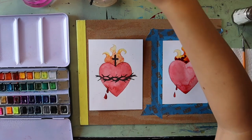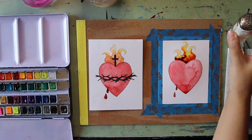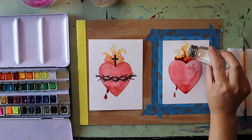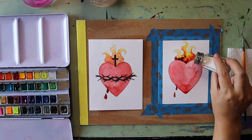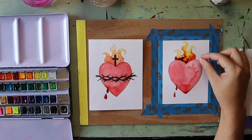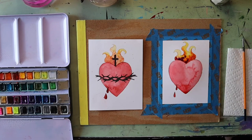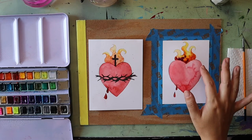One of my favorite ways to add that flame fire look is to take a little bit of salt and sprinkle it onto the paint while it's still wet. You can see the salt starting to suck up the color, creating really neat crystal effects. While the flame is starting to dry, we can get started on the crown of thorns.